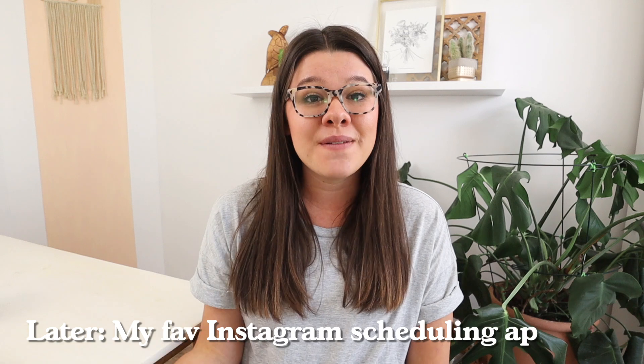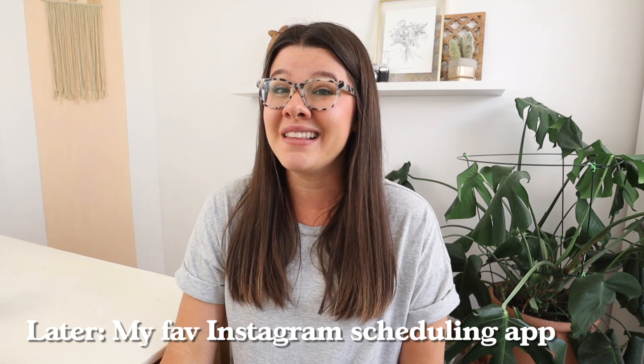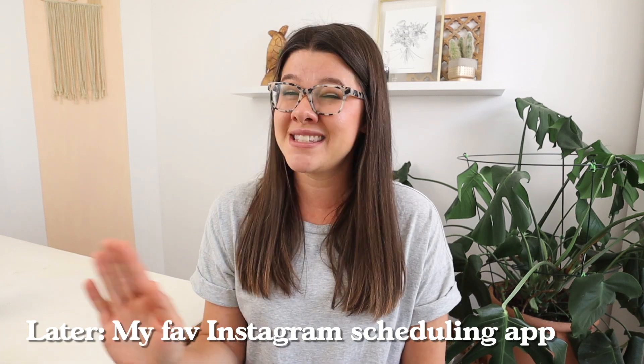I love using the scheduling app called Later — the link will be in the description for 10 free bonus posts. I use it for planning my Instagram feed, Instagram Reels, Instagram posts, all of those things. I've tried all the big ones and this one is by far my favorite — it has the best features. Just make sure you're incorporating your Reels while you're planning, because it's going to make your life way easier and actually help you make sure you're posting those Reels and incorporating them into your feed.